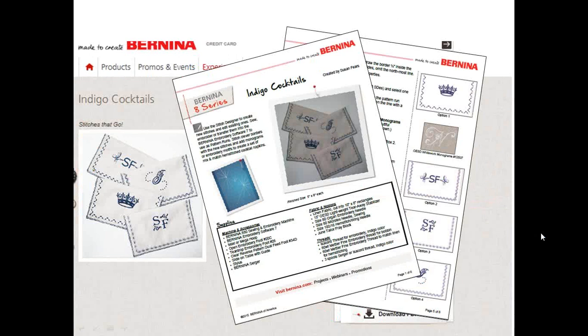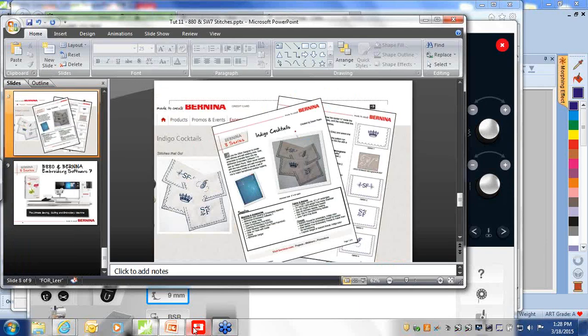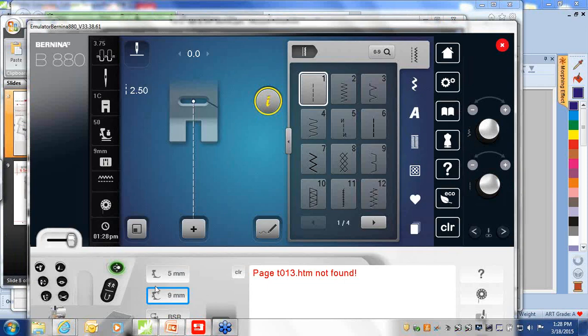This is a sample of some of the pages you can see. Let's take a look at our process: taking stitches back and forth from the Bernina 880 to the software, why that would be an advantage, and what would be the advantage of taking a stitch from the software into the Bernina 880.